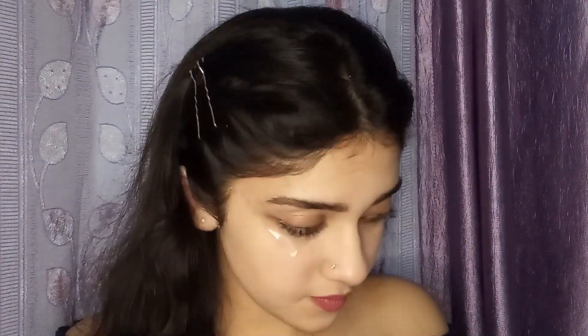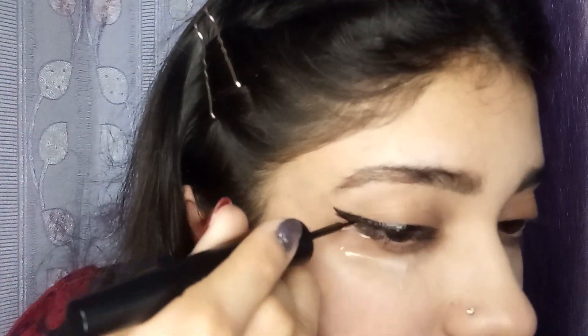Let's grab our eyeliner. I will apply a thin line over here. Now we will remove this and you can see how beautiful this has turned out. I will apply some eyeliner in the inner corner of my eye. Now I am using this Maybelline Colossal Kajal to just line my waterline. This is a very different and unique eye look and it can be worn with any modern dress.